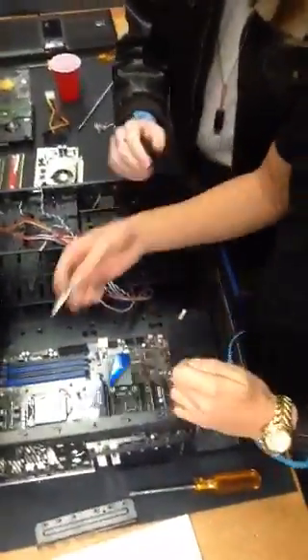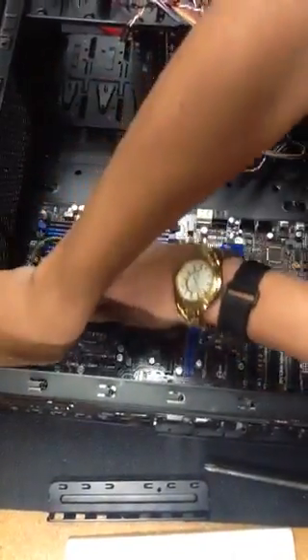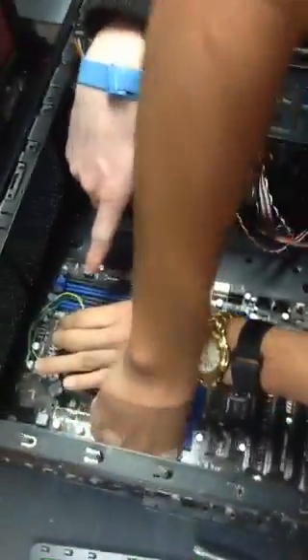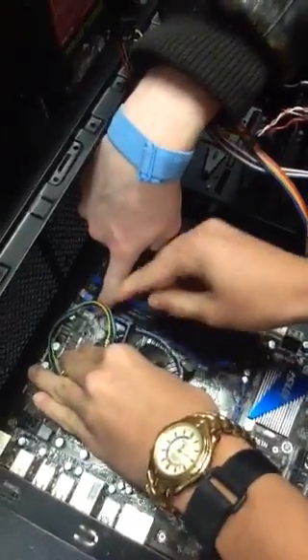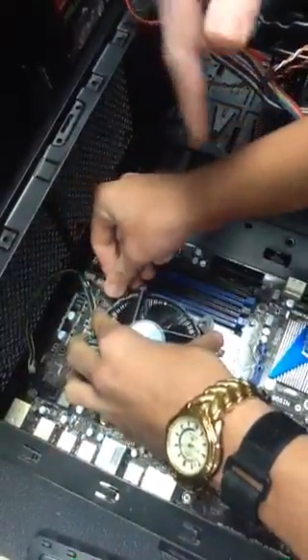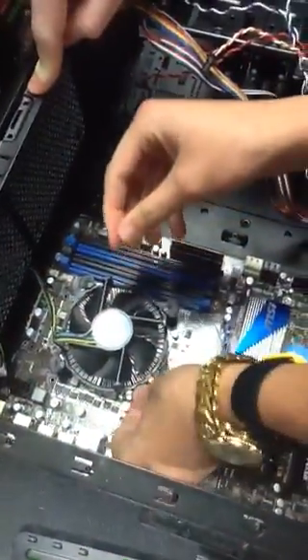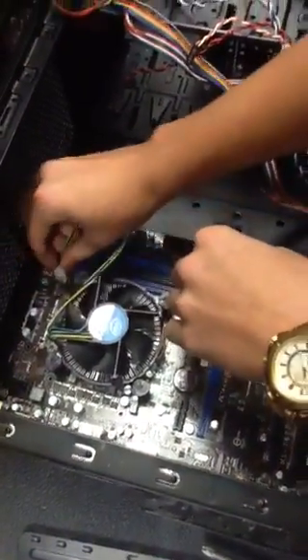Next up, guys, we're going to apply some thermal paste — just a little dab is all you need, right in the center. It'll spread itself out once you place down your CPU cooling fan. As he's installing it, this one just plugs itself in and anchors itself into the holes around it. You want to make sure when you put this in that the cord is able to reach the CPU fan header. This header controls the CPU fan exclusively and separately from all the other fans, because this fan will usually run faster than your case fans since your CPU tends to get hotter than the case will. This also allows the motherboard to control this fan separately.